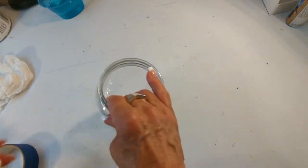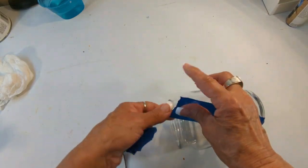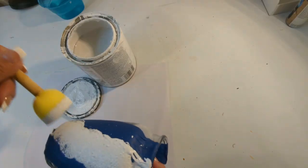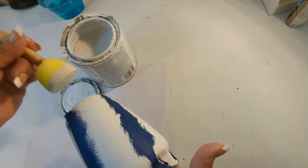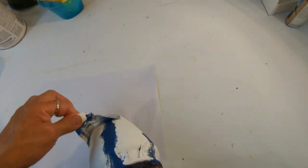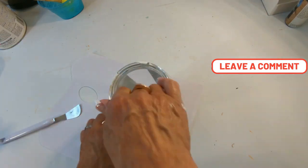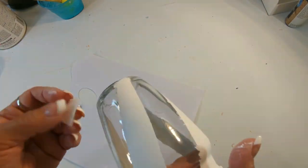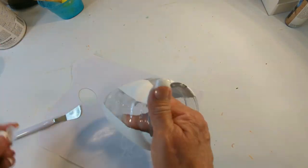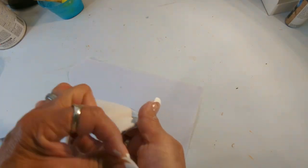This next one is a candle jar — once upon a time it held a candle. I did not want to throw it out, so I'm adding painters tape here and there, and the exposed glass I'm going to come in with white chalk paint, giving it three coats. Now that this is dry, let's go ahead and remove the painters tape.